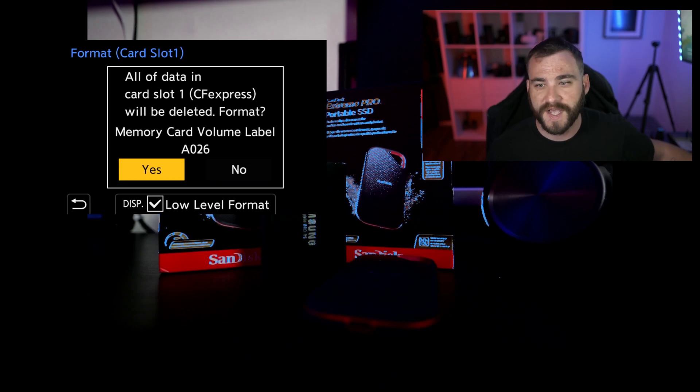Now typically with CFexpress cards, I almost always do a low-level format. It takes a little bit longer, but it makes sure that the file structure is going to be set properly for this camera. So let's do that now.